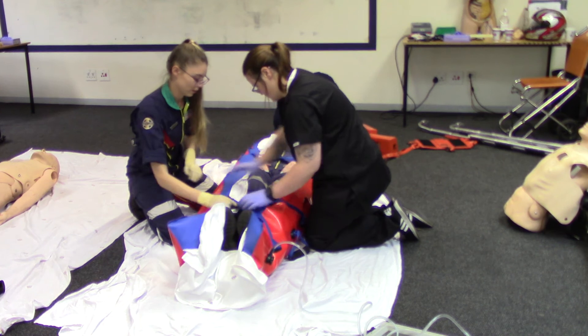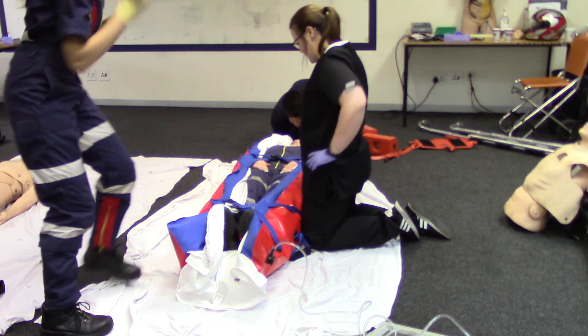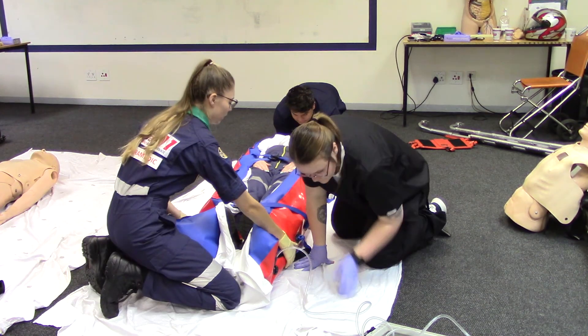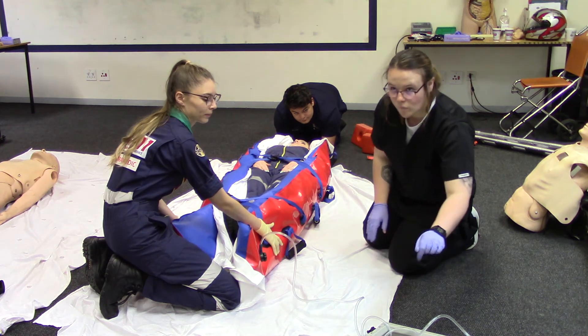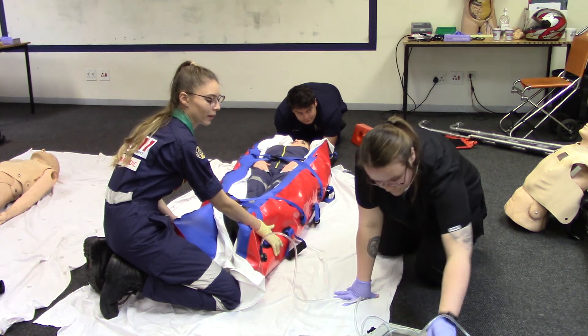Ensure that you have one rescuer at the head and one at the feet, ensuring that the mattress molds firmly to the patient. Extract air from the mattress, causing it to become firm and rigid.